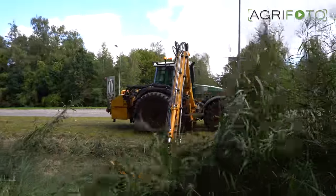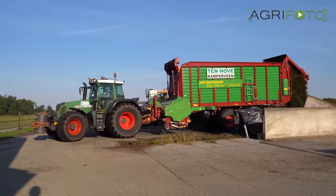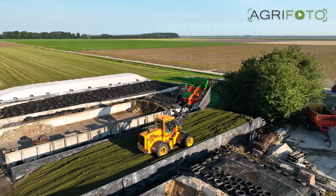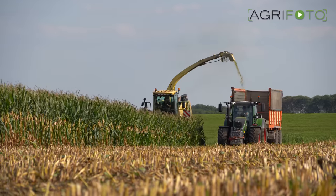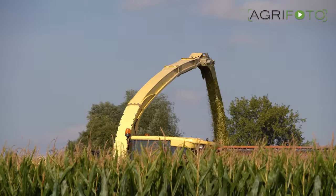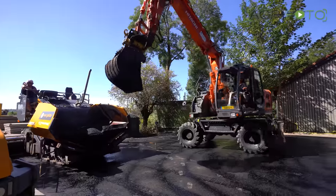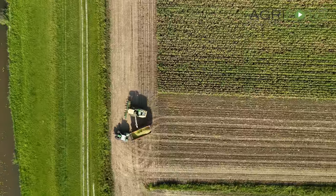We have come to the end of this video and season 2022 for Tenhove Contracting. Thank you for watching, and please stay tuned for more videos coming to this YouTube channel very soon. We hope to show you more of Tenhove in 2023 and bring you all the sights and sounds of a Dutch contracting company. Thank you for watching, and goodbye.